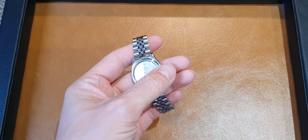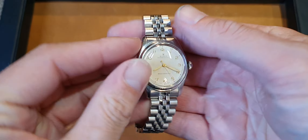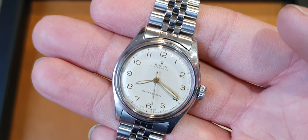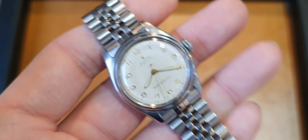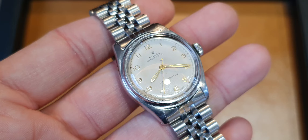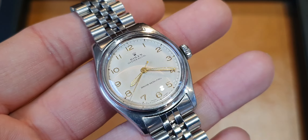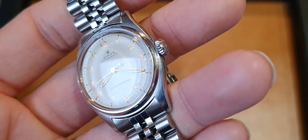Hi there, it's John here again from Antique Watch Company with a short product video of this rather sweet Rolex Oyster Royal stainless steel from 1949. We've always had a good selection of Rolex Royals over the years, and this one's definitely hitting the spot.